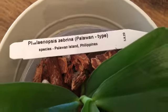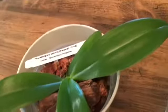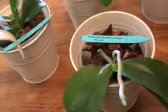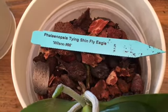Next we have my Phalaenopsis Zebrina Palawan type — it's also a species from Palawan Island, Philippines. It's looking pretty good; there's a little injury on the leaf there. I'm not sure if I caused that, but the root system wasn't too bad and I think it's really going to like this moss-bark setup.